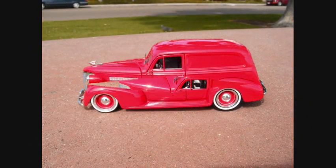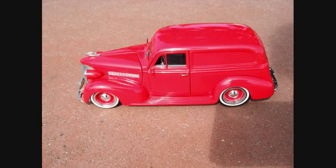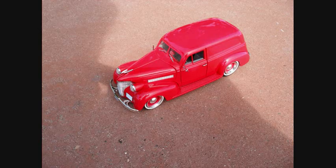I do a lot of customizing of die cast and build dioramas and scale models and things like that, and most of the time I get pretty detailed into stuff. This time I thought I'd try something very simple that anybody could do.